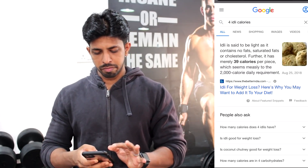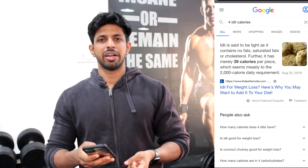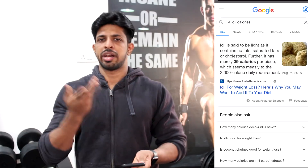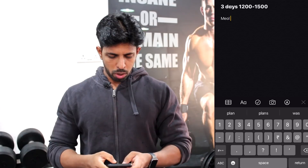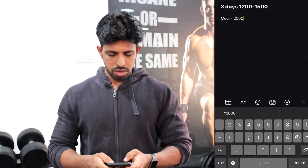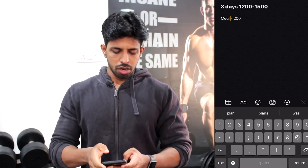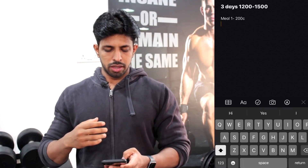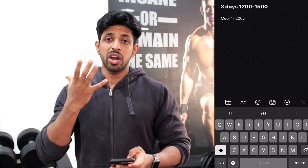If you look at this, we will eat 1,500 calories. If we go to different foods we have 160 calories. We will round off to 2,000 calories. So meal 1 we put 200 calories, which means we will eat 200 calories, then we will eat 100 calories.